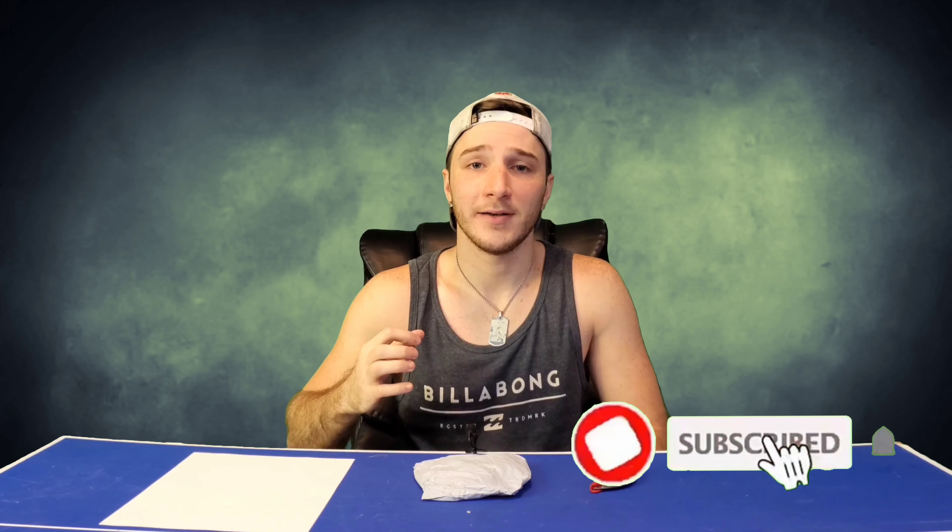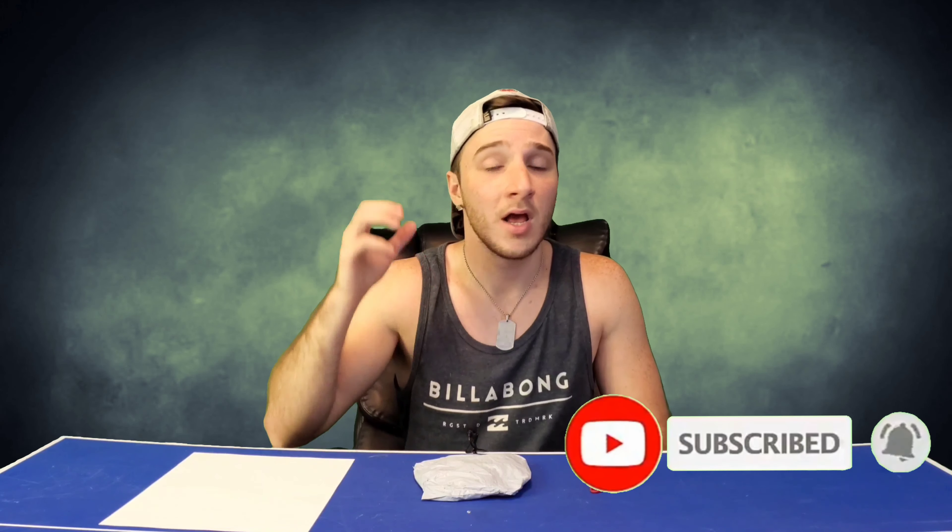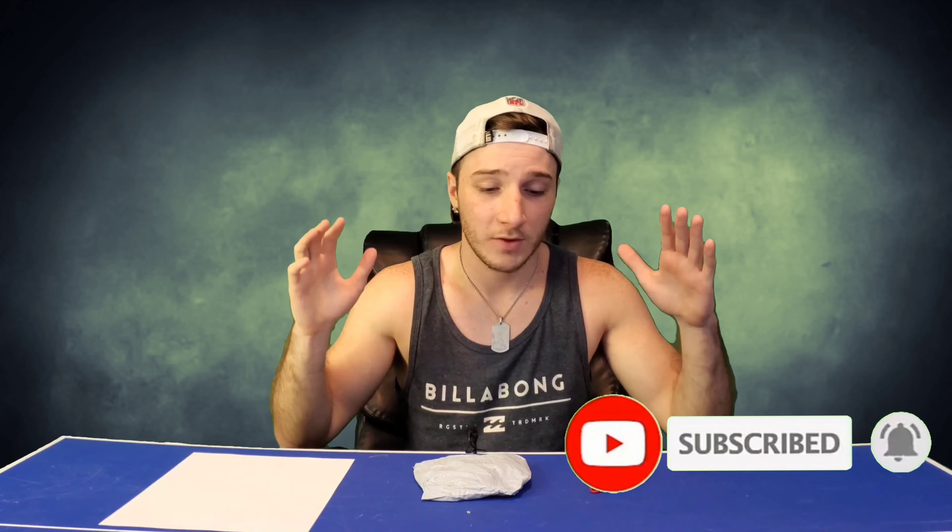Hey guys, I'm Joey. Welcome back to another exciting episode of Over the Table's Random Reviews. If you're not subscribed yet, click the subscribe button down below and hit the notification bell. I've got a ton more videos coming out to you guys — you have no idea how many products I have to review, it's ridiculous.